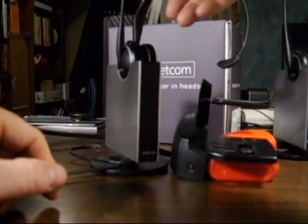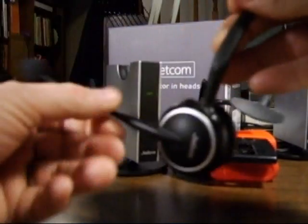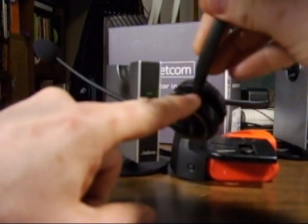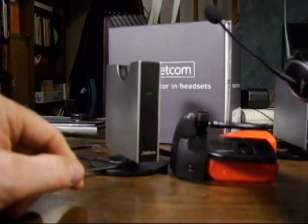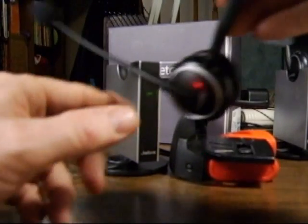Now that it's in the right mode, we can take the headset out of the base and press and release the answer button. The remote handset lifter goes down. We push it again, the remote handset lifter goes up. Also, the audio will work through the headset now.